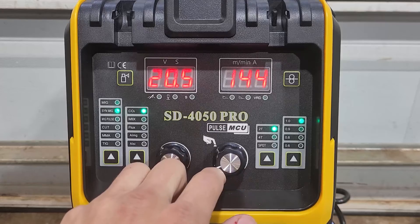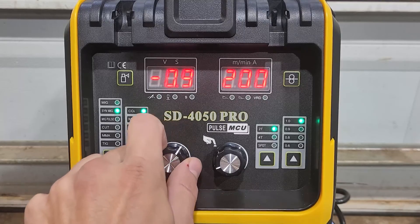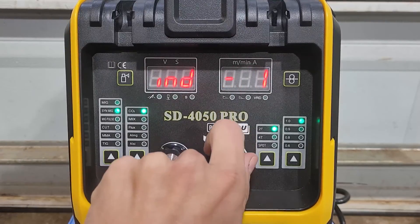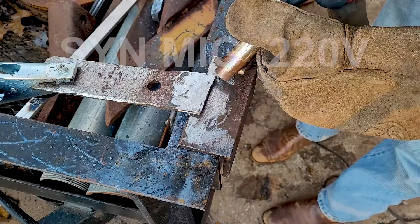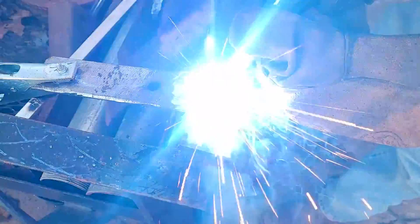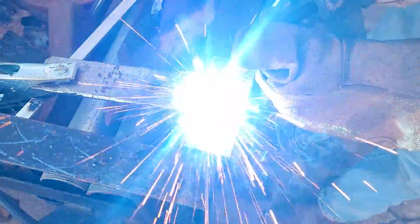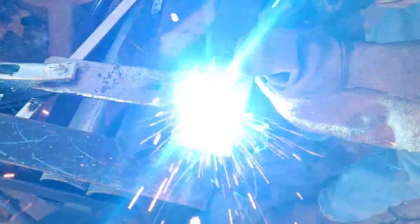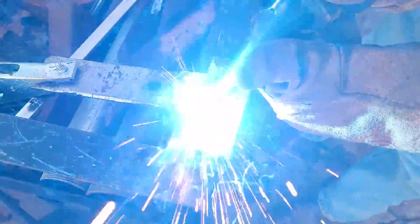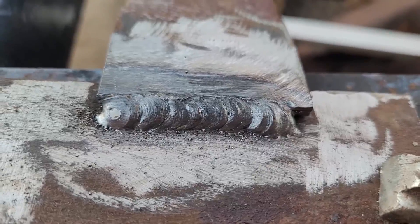Goes up to 200 amps. If you want to fine tune it, you can adjust it right here. You can go to negative three or positive three. Same thing — inductance, same settings, burn back. That is a nice weld, guys.